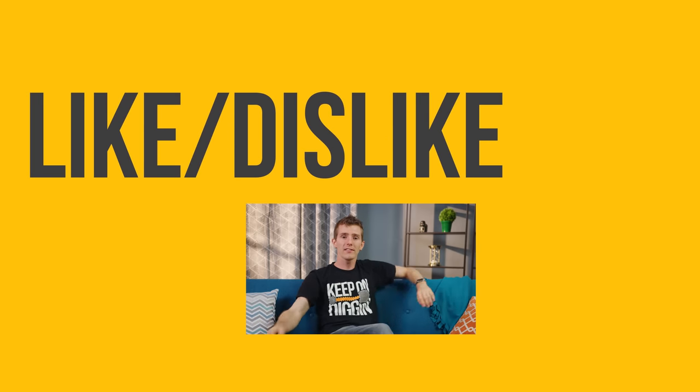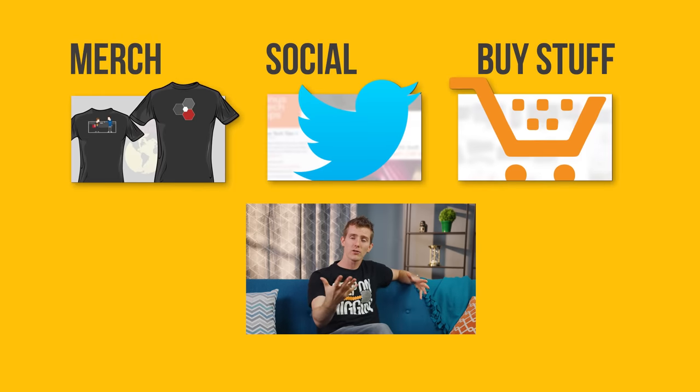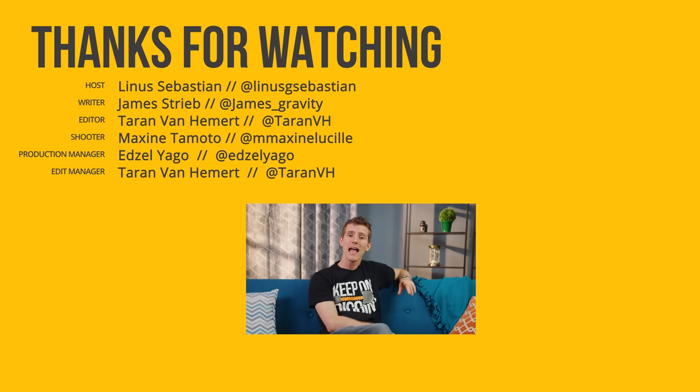Thanks for watching, guys. If this video sucked, you know what to do. But if it was awesome, get subscribed, hit that like button, or check out the link to buy the stuff we featured in the video description. Also down there is a link to our merch — we've got cool shirts — as well as our community forum, which you should totally join.